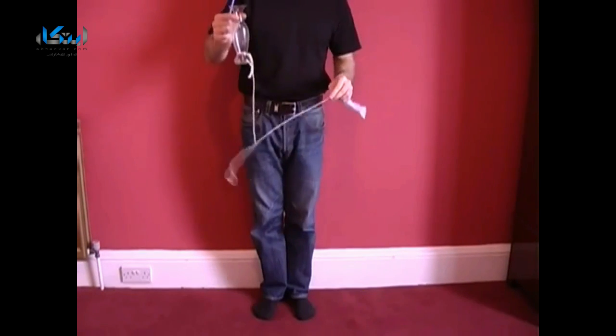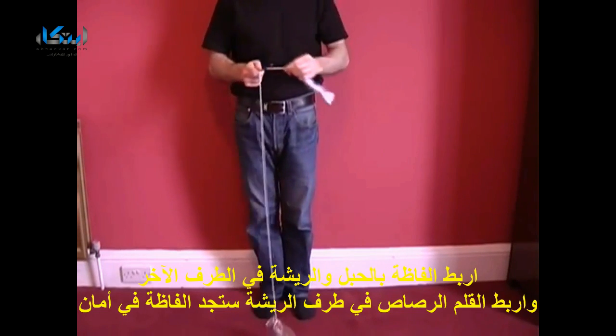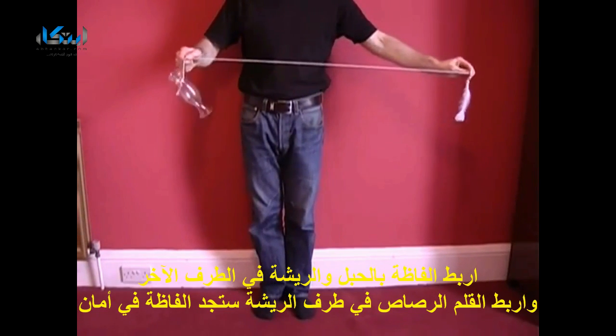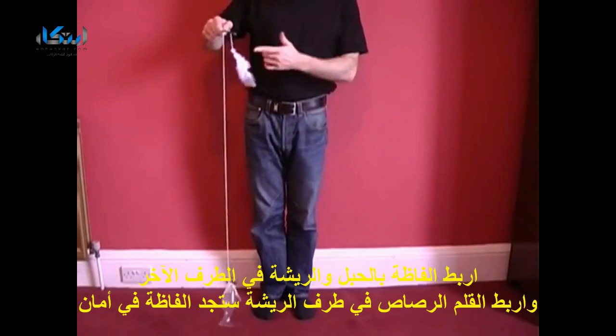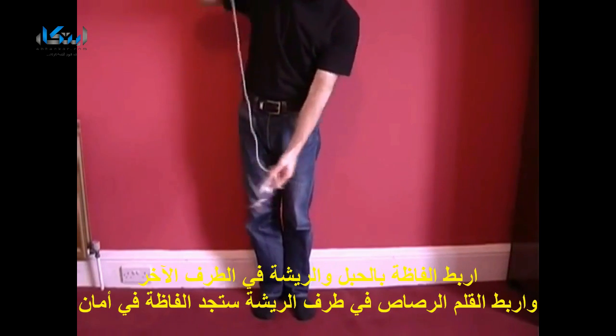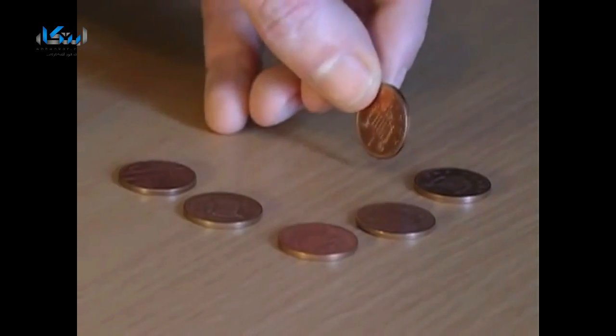This involves a pencil, a heavy object like a vase, a piece of string, and a feather. Attach the vase to one end of the string and the feather to the other, and then suspend the vase over the pencil. When you let go of the feather, it wraps around the pencil, breaking the fall of the vase and ensuring the vase is perfectly safe.